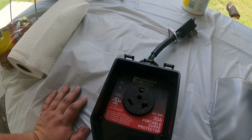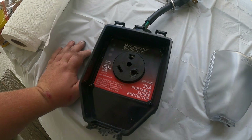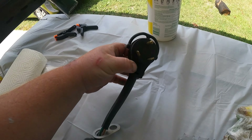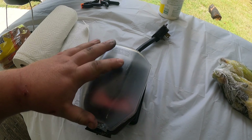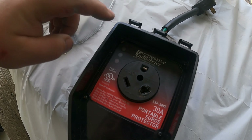This surge protector is a one-time use thing — once it takes a surge, it's done. Some of them, if you want to pay five or six hundred dollars, have a reset button, but I personally don't want to spend that much. The one I use is the Progressive Industries 30-amp portable surge protector — a really good brand in the RV industry. This part plugs into the pedestal, and it has a cover you lift to plug your 30-amp cord into.